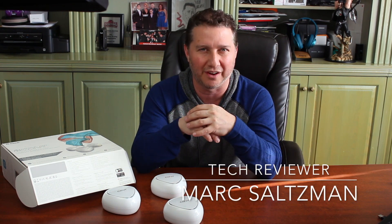The D-Link Covr whole home Wi-Fi system in dual band is now available for $329 for the three pack. You can learn more at D-Link.ca. I'm Mark Saltzman, thanks for watching.